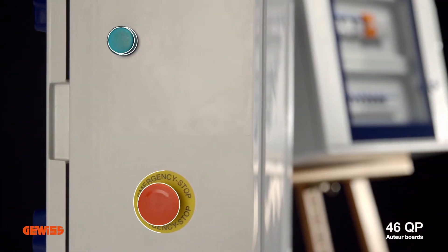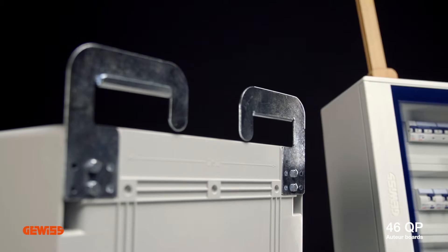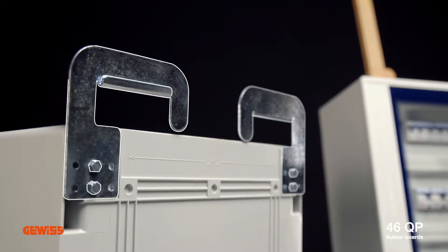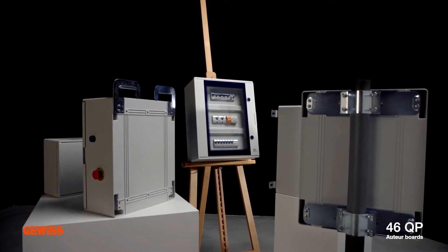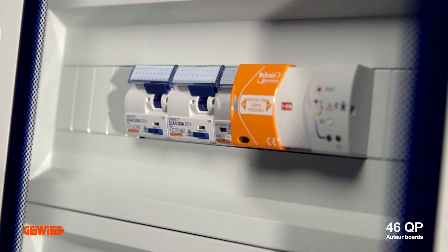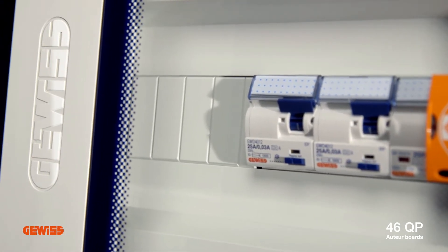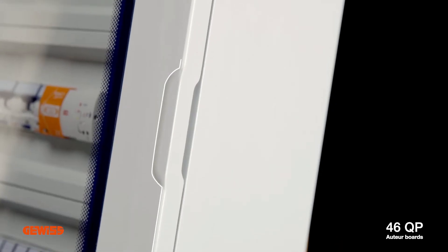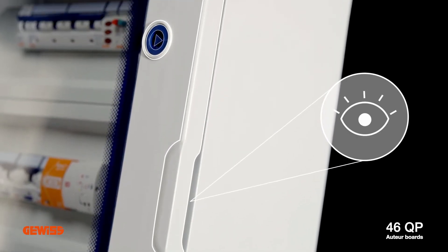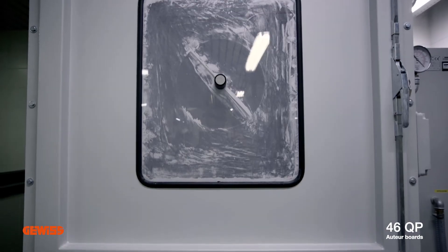With its many accessories and assembly kits, the range of configurations in the 46QP boards is endless, meeting any requirement. This range of watertight boards in polyester, with either a blank or transparent door bearing the GEVIS brand, are the mark of a company that prioritizes reliability, expertise and safety standards. Our passion for aesthetic and ergonomic development means you can benefit from a product range with a 20% increase in visibility of internal devices with the exclusive transparent door, quick and easy identification of opening systems, the maximum degree of protection and strength even in the most extreme installation environments.